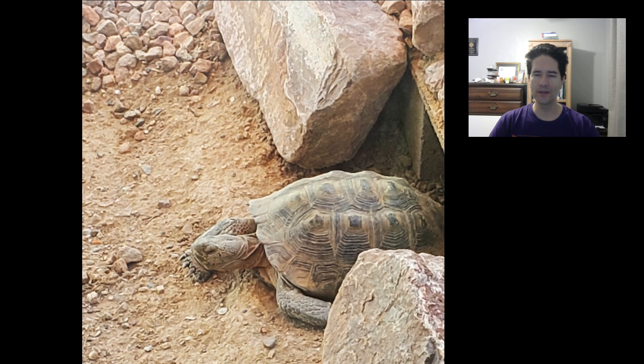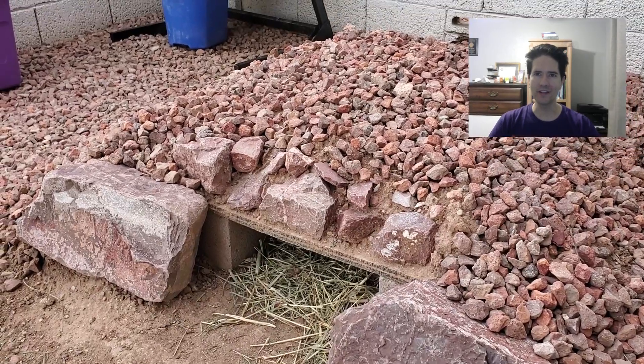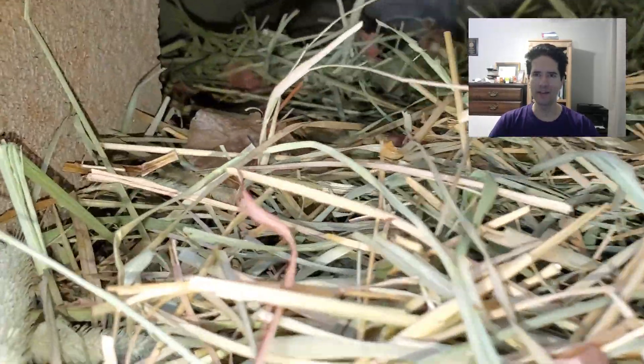One thing that was recommended to us was to use hay. We gave him hay in case he wants to eat it — generally he didn't eat much of it, but he chewed on a little bit. Mostly we used it as insulating bedding, stuffing a bit into the burrow to help with that.